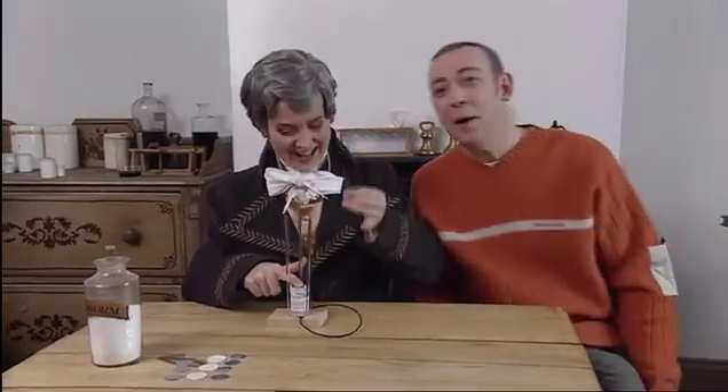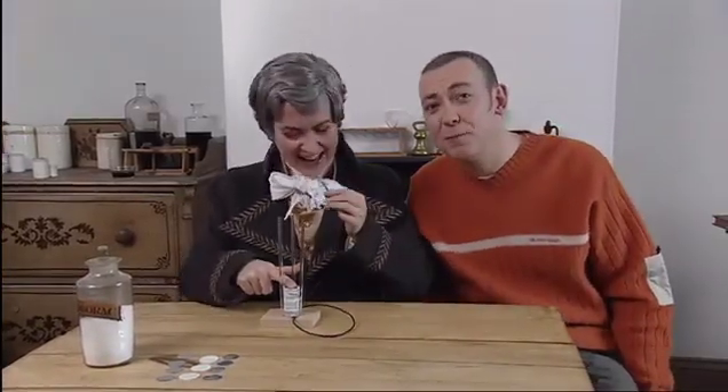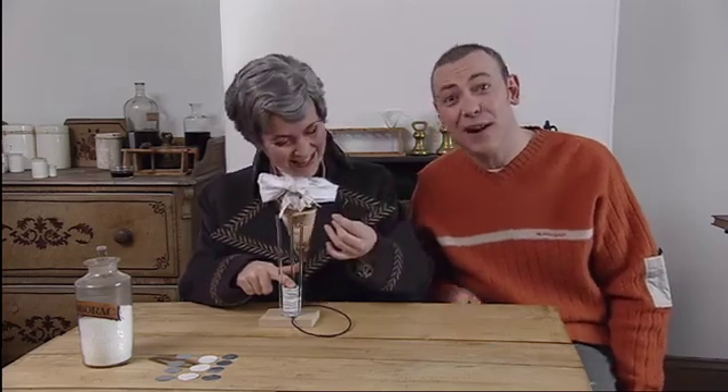And that's more or less how a battery works today. Volta's invention was so clever that today we measure electric voltage in his honour. So next time someone gives you a battery-operated toy, you know who to thank.